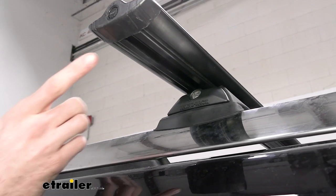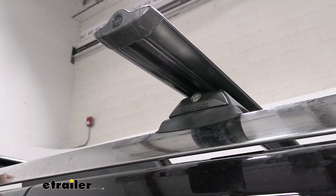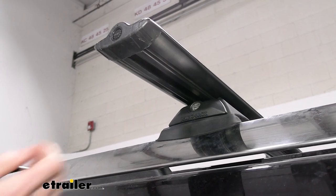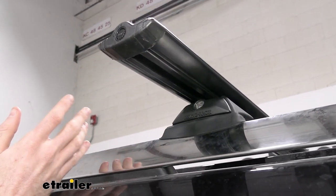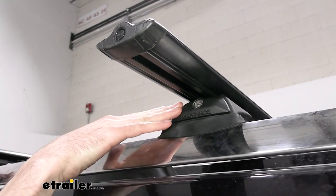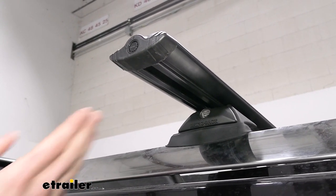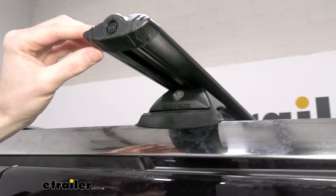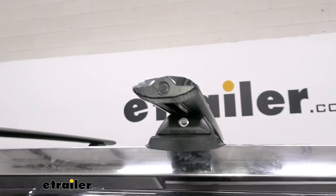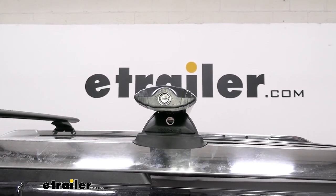As we take a look underneath our crossbars, there's a channel that can also generate wind noise while you're driving. They do include a rubber strip that you'll trim up and slide in there — it also has measurements to make installation easier. This is just for demonstration so we didn't actually trim the strip in our case, but you will do that to cut down on noise. The crossbar itself has an elliptical shape, which cuts down on wind noise as well, making the whole system more aerodynamic.